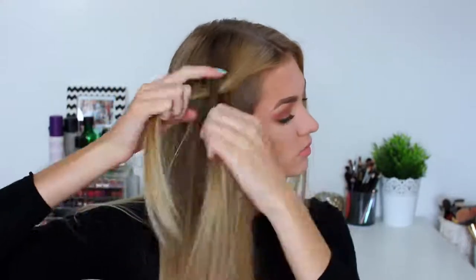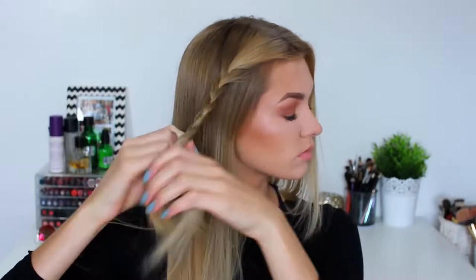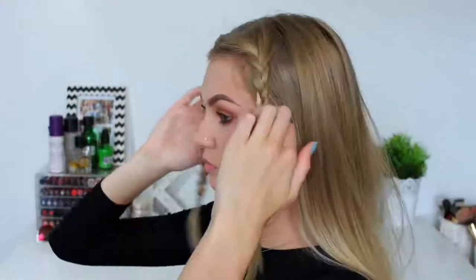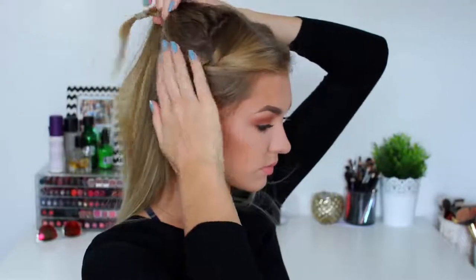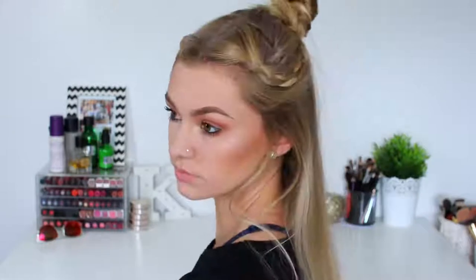For hairstyle number one I'm going to begin by plaiting the front sections of my hair — just a plain simple braid all the way down to the bottom — and then I'm repeating that on the other side so we have two braids on each side of my head. Then I'm going to take the top section of my hair, add in the braids on either side, and twist it up into a top knot bun. This is hairstyle number one completed.